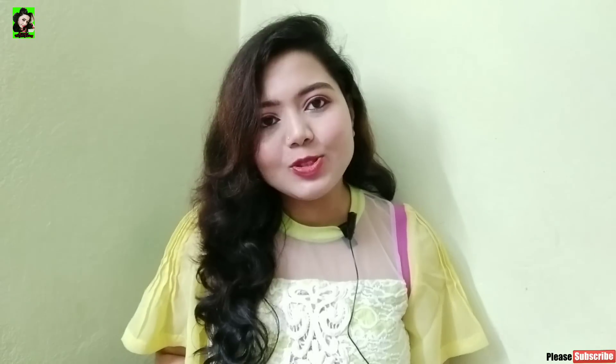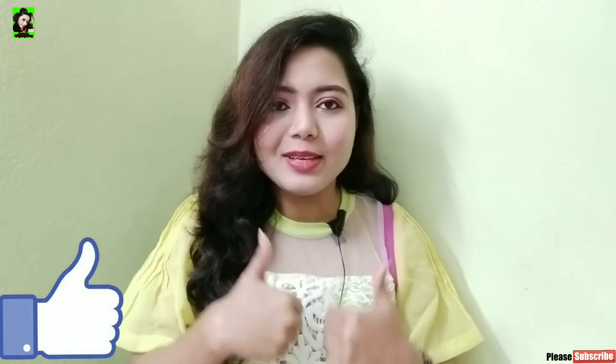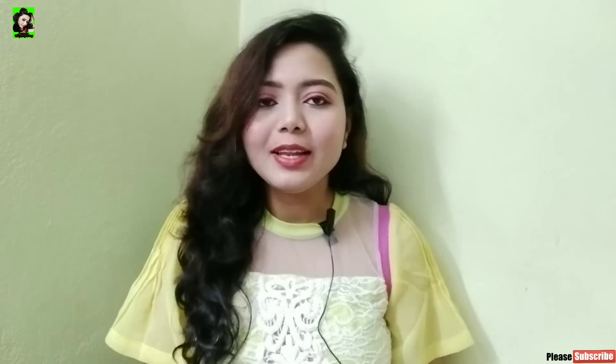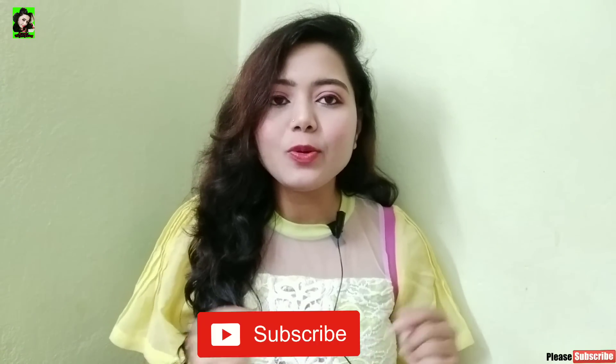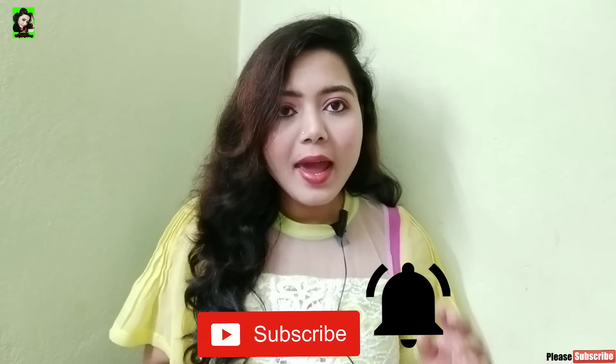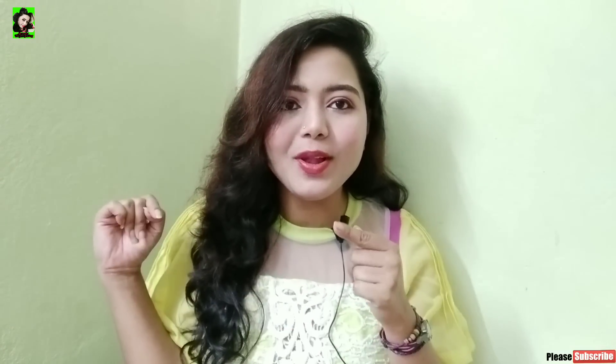It leaves hair soft, smooth, silky, and bouncy. If you like this video, give it a big thumbs up, subscribe to this channel, and hit the bell icon so you don't miss any videos. So let's roll!